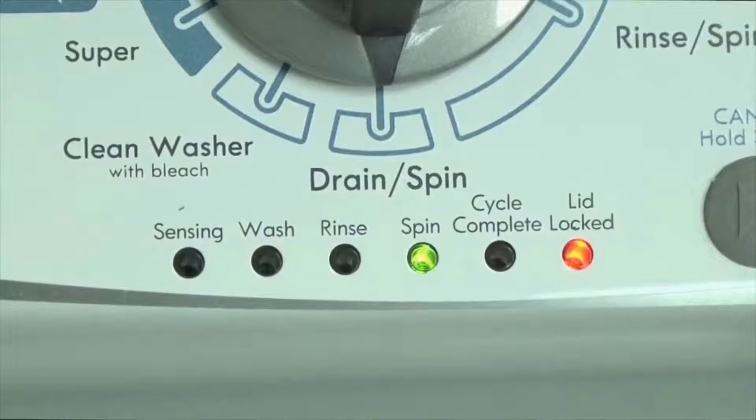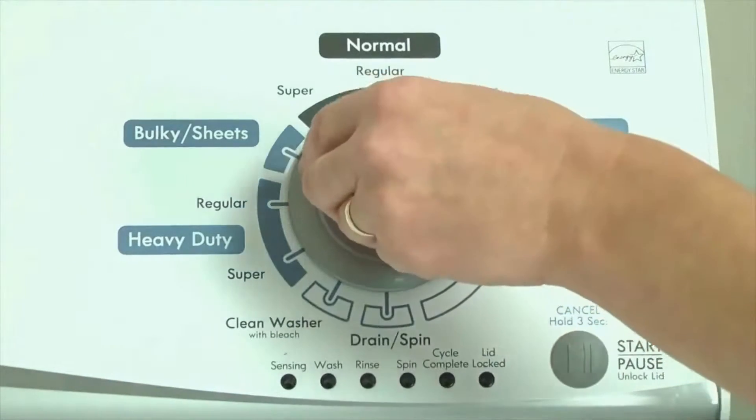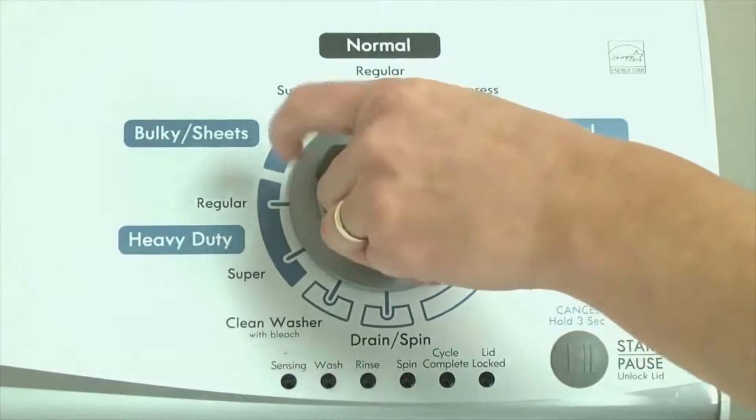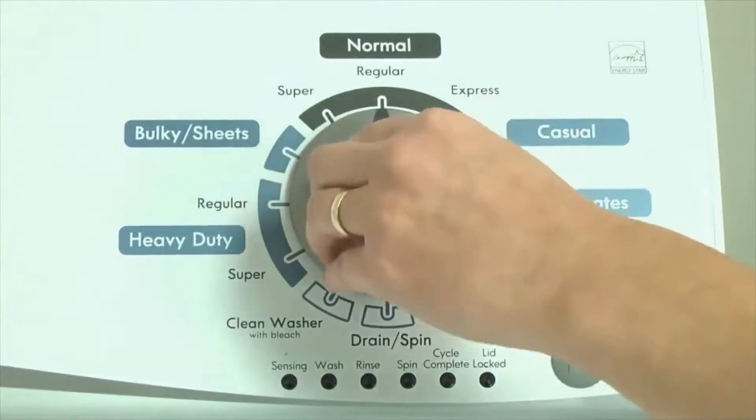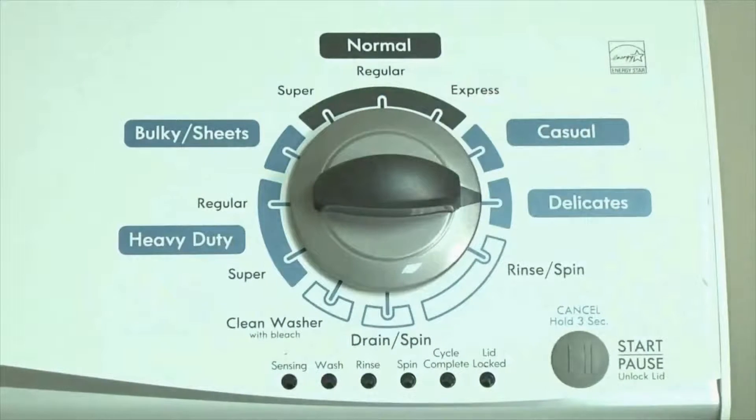Here's how to enter diagnostic mode to retrieve error codes on any brand of vertical modular washing machine. Step 1: With the washer shut off and all indicator lights off, turn the control dial 1 complete rotation — 360 degrees counter-clockwise — stopping with the dial pointing straight up. Now quickly, within about 6 seconds, turn the control dial 3 clicks clockwise, 1 click back, and 1 more click clockwise.